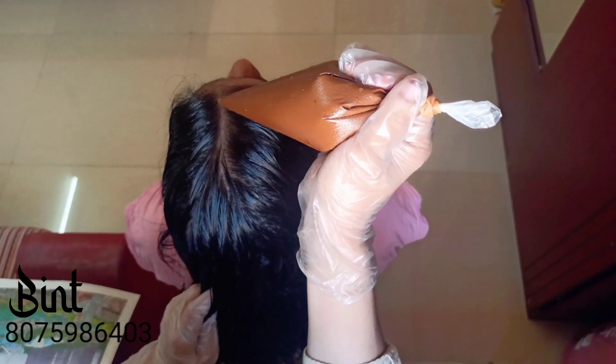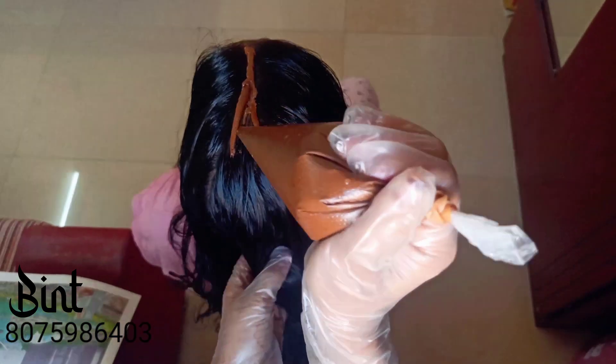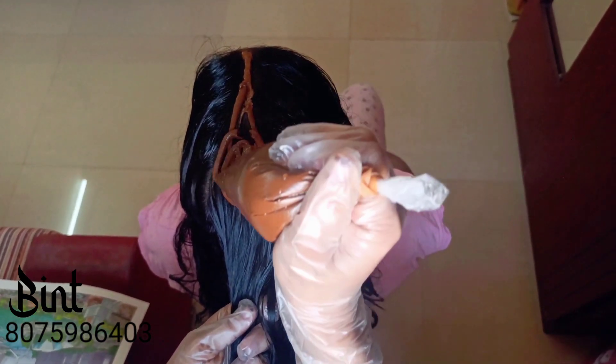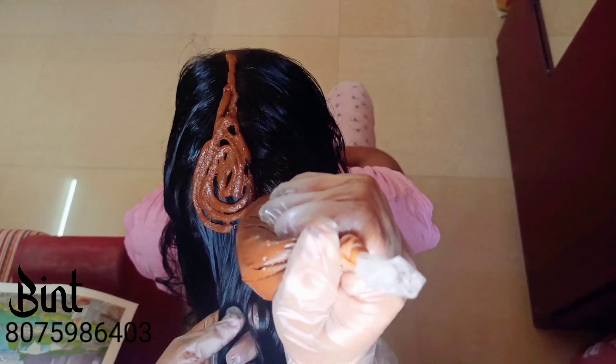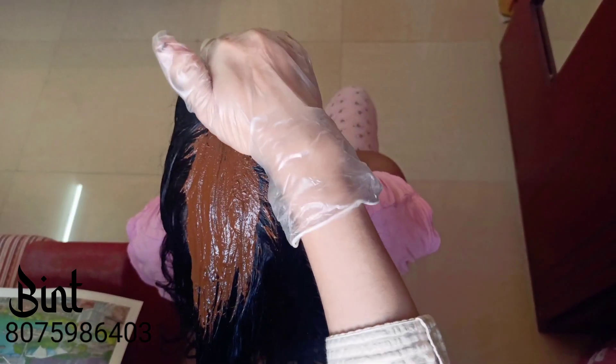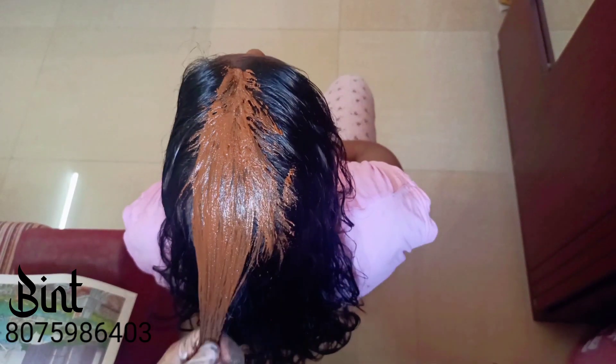I'll apply the paste to the hair on the front, then on the back, then on the scalp, and on the center. I'll apply it thoroughly on the back sections.